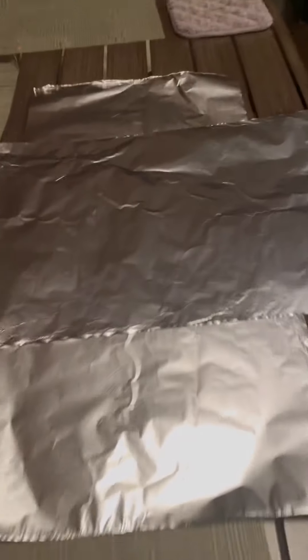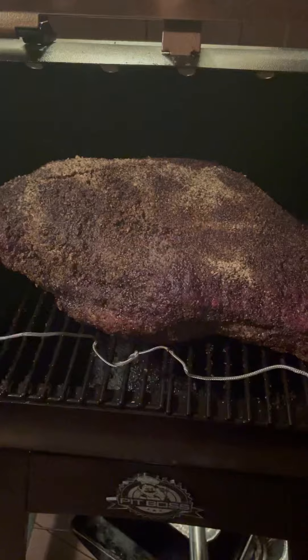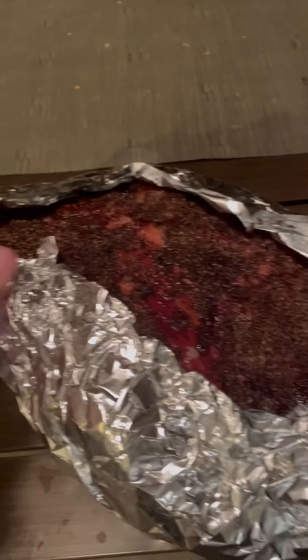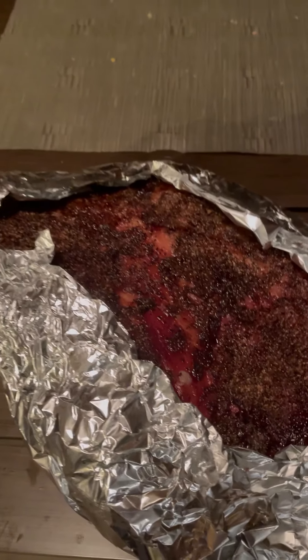Here's the brisket getting some really nice deep red color from the smoke. The point area is basically done already. I have the aluminum foil set up for the foil boat method. I made sure to cover the edges because the point was already starting to get a little overcooked. I'm putting this back on the smoker — the bark is pretty good except for one part.